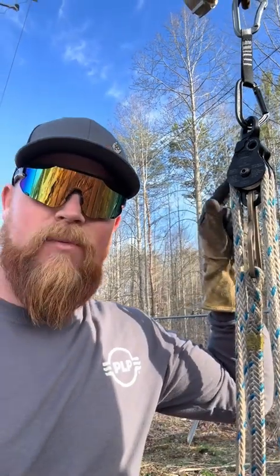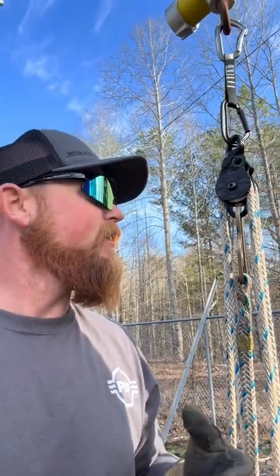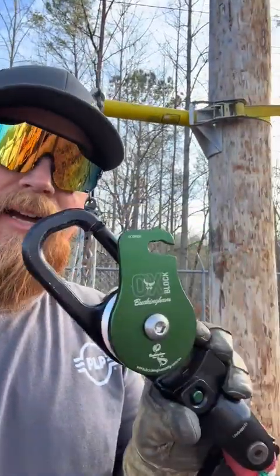I just wanted to do this little experiment to see how much relief you get in your lifting force by adding more parts of rope. Obviously it gets a lot deeper than this — there's friction in your block and several other factors. I just want to do a simple little experiment to demonstrate it and see some proof. Friction plays a big factor.